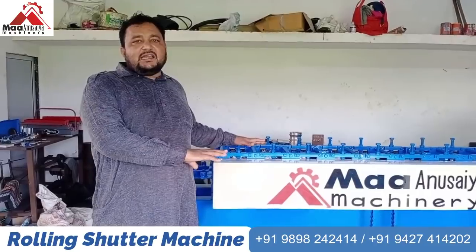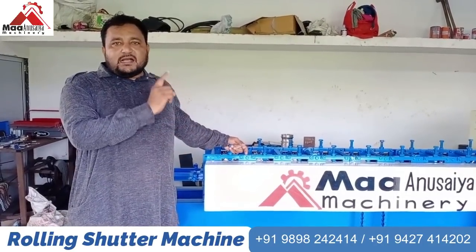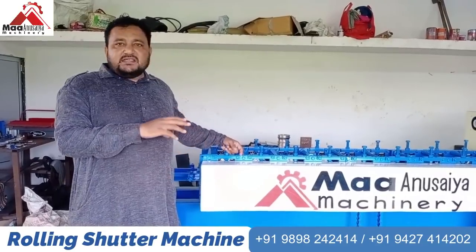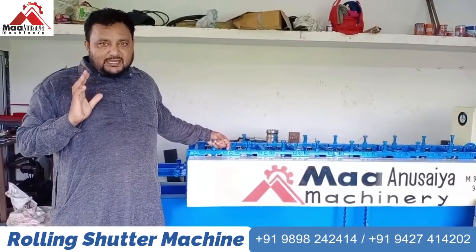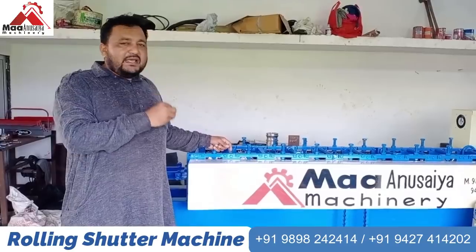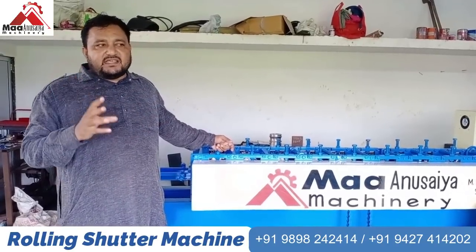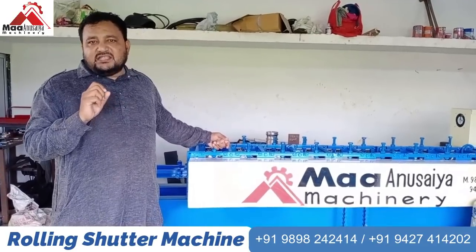We have four related machines: a ring machine, a bottom machine, a guide machine, and a Shuttle Putty machine. If you have a setup, it can supply at the district and state level. We have built easy and user-friendly machines for all over India.